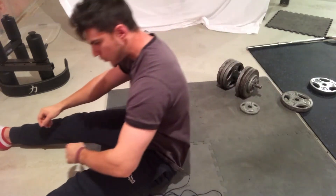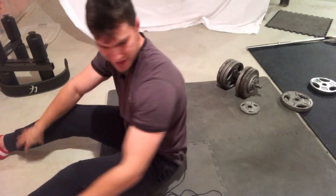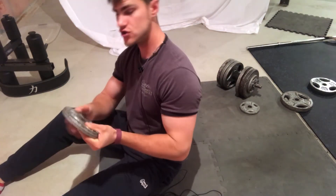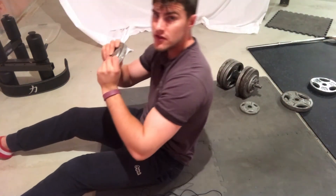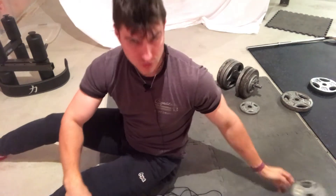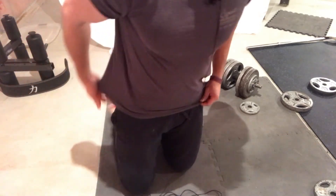On the way down, really control the movement — down, then up again. Try to get at least 20 repetitions. If you can do 20, you can add weight — hold a plate behind your head and crunch up. If you can do 20 reps with a 10-pound plate, keep progressing: 15, 20, 25 pounds. This will build your core muscles extremely well.